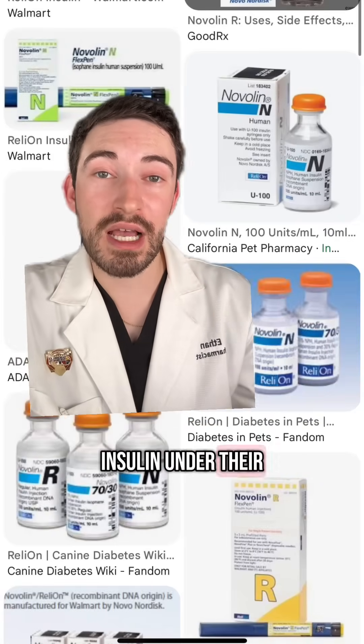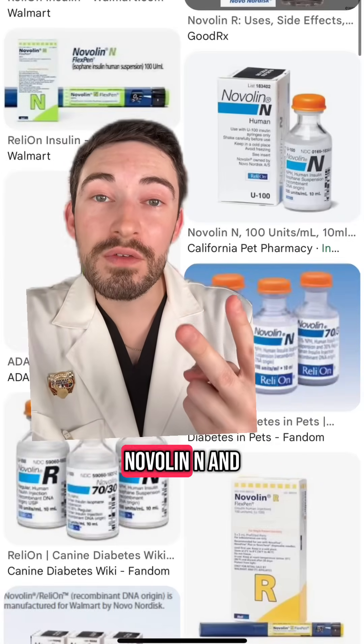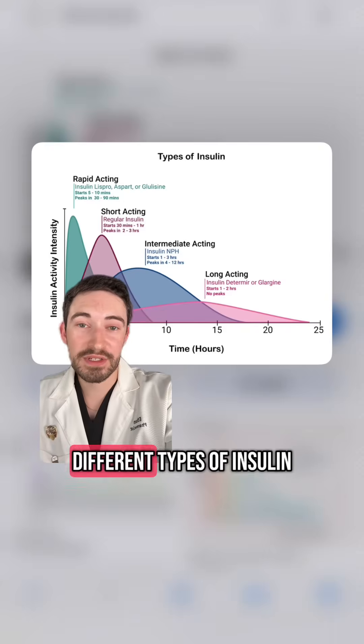Walmart sells three types of insulin under their RelyOn brand: Novalin R, Novalin N, and Novalin 70/30. Before we get into that, let's go over the different types of insulin.